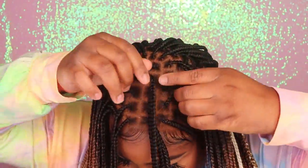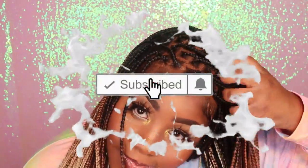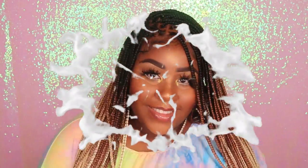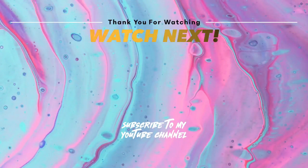I really hope that you guys enjoyed this video. Comment down below any suggestions or questions that you guys may have, smash that like button, and don't forget to subscribe. Bye my beauties, and I'll see you next time!